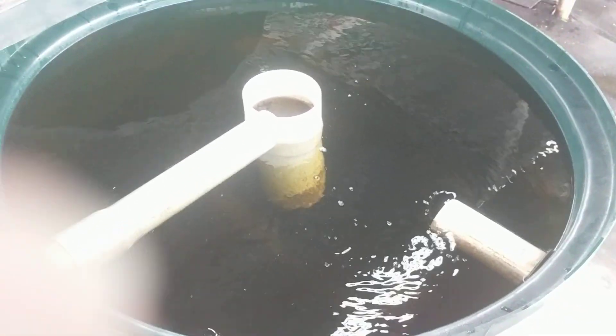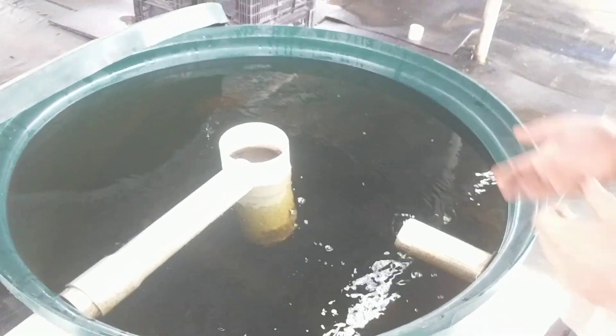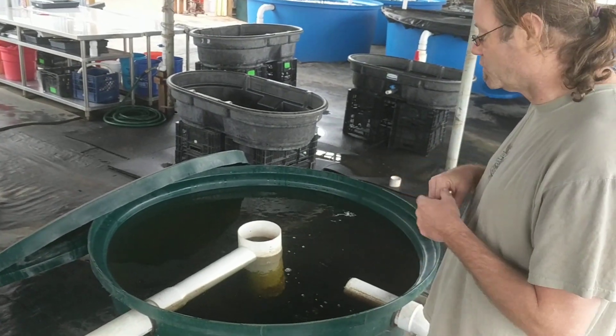There was too much flow rate coming out of the radial flow clarifier, and instead of acting as a stilling well and allowing all those solids to precipitate out of the bottom, it was actually creating a fairly significant downdraft and kicking up solid waste on the bottom. So that didn't work, so we had to switch over to a swirl filter.